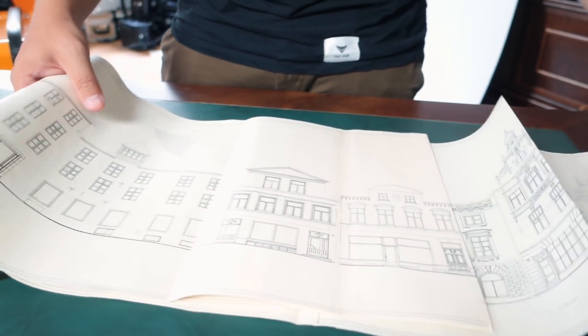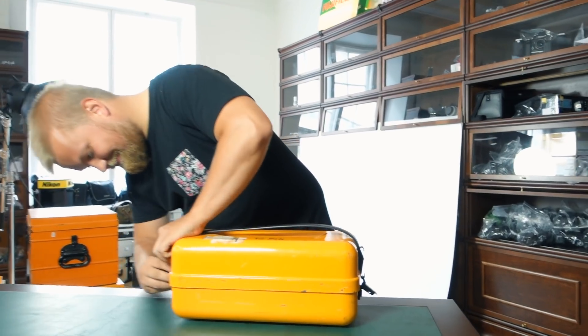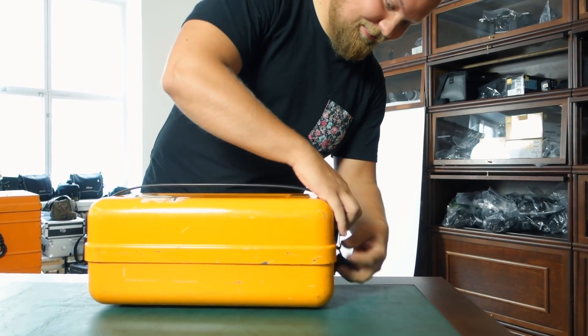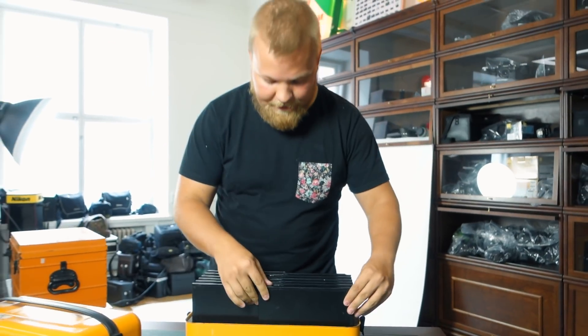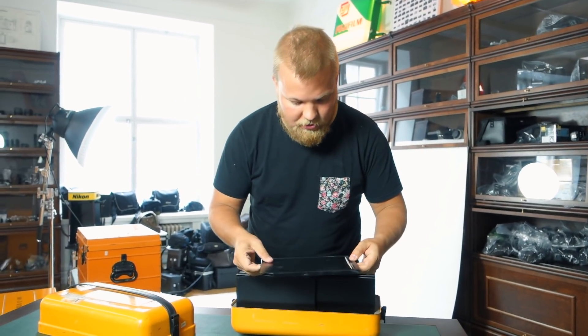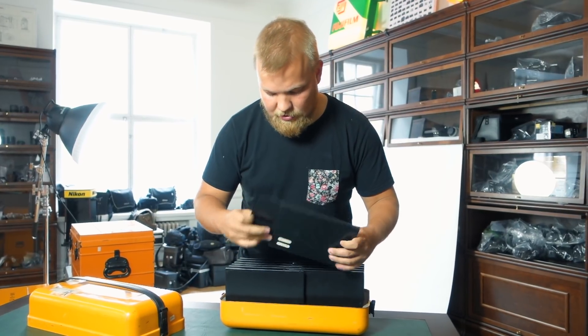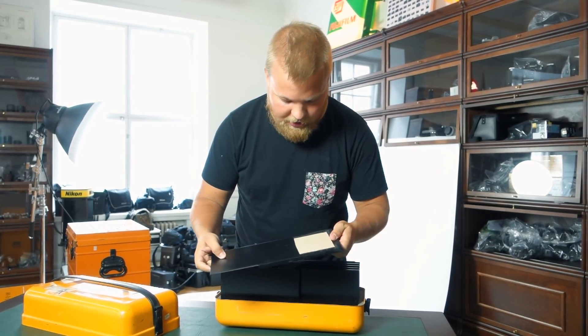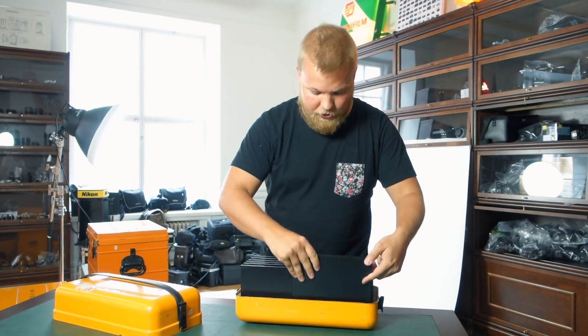Let's go for box number one. It seems we have film plates — but this uses glass plate negatives — so are there film holders?